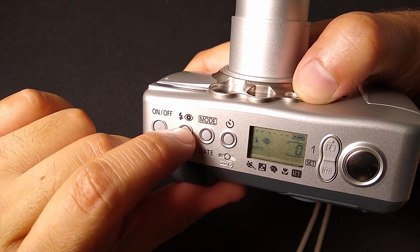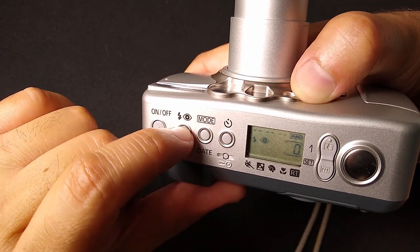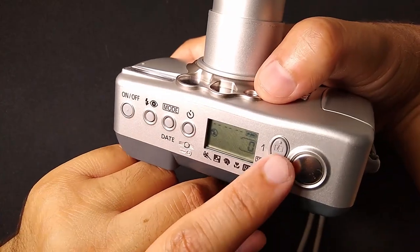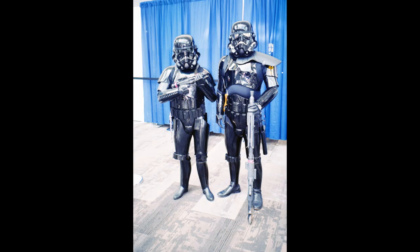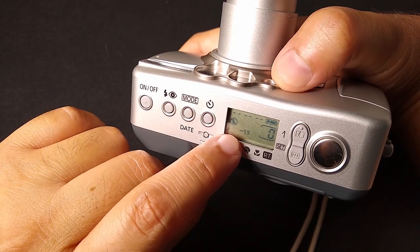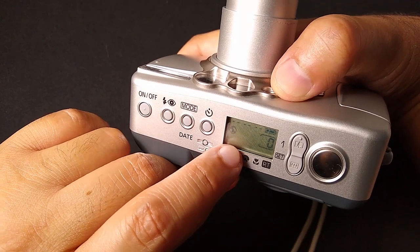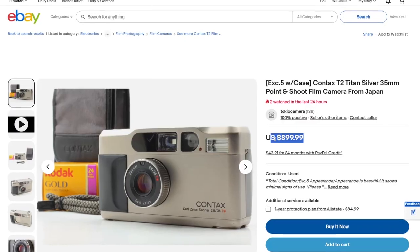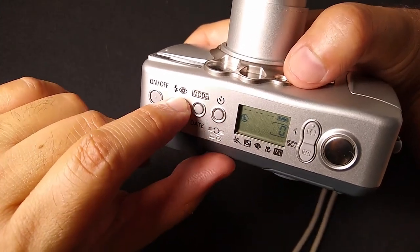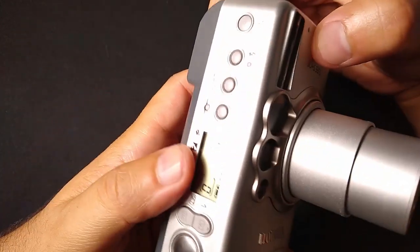You can turn on and off red eye reduction, have the flash forced on at all times, flash plus red eye reduction, or no flash at all. You can even get into exposure compensation — overexpose by one and a half stops or underexpose by one and a half stops. If your scene is very bright or very dark, these come in handy. It's amazing because this is one of those late-model cameras from the early 2000s that just had it all.